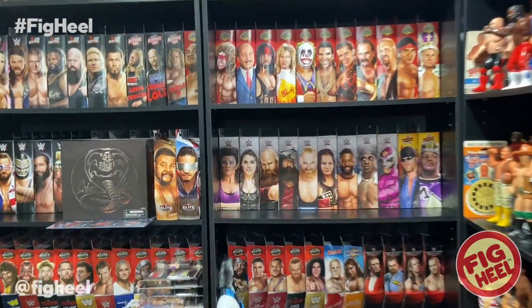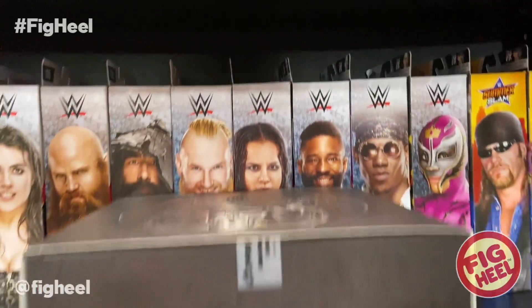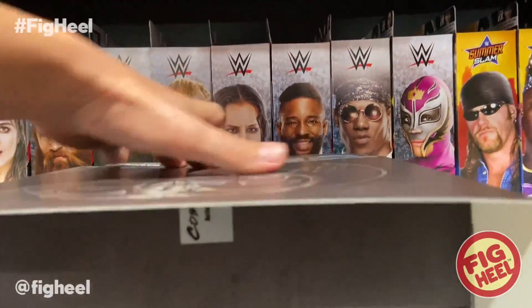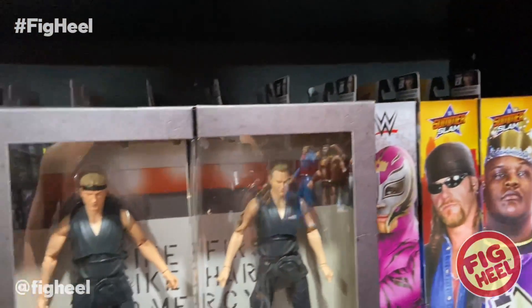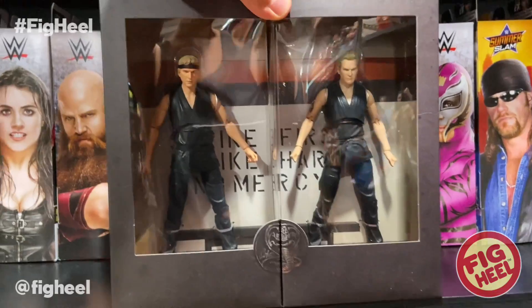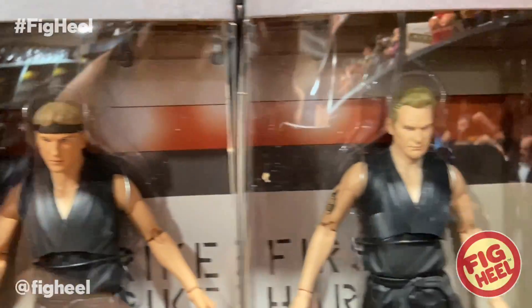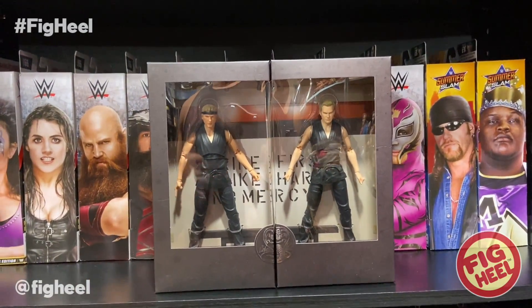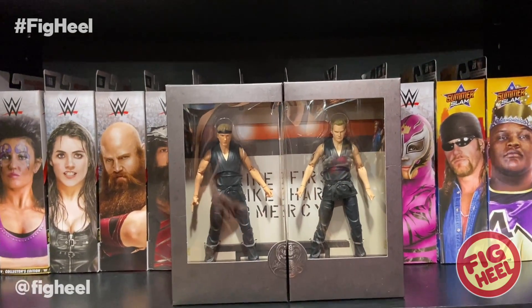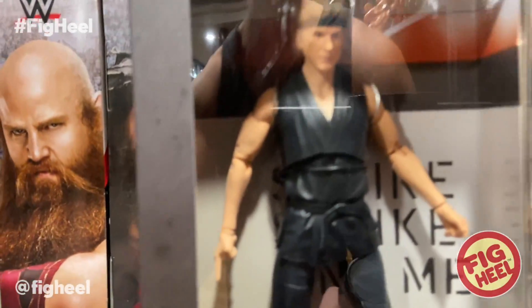So this week I got a bunch of cool stuff in. First up, we're going to take a look at this. This thing is not wrestling related, but it is the Cobra Kai set. Trying to get it out with one hand — this thing is by Diamond Select Toys. They've done Marvel Select, Kevin Smith movies, Ghostbusters, tons of different stuff, and the quality of these figures is absolutely phenomenal.